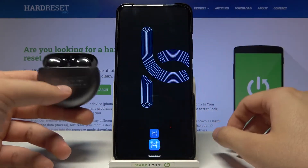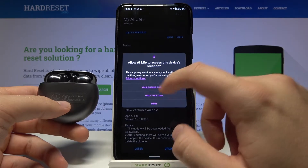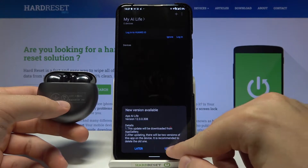When the download is finished, click Open. Tap Next, then click Agree. Tap to accept all of these permissions. When you get a new version available, you have to update.